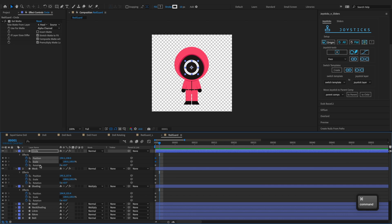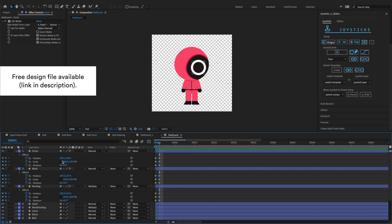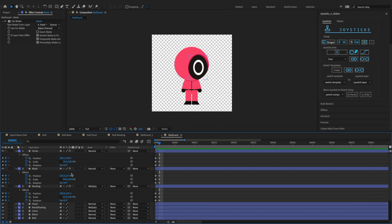Select the circle, mask and shading layers. Add a keyframe at the first frame to their position, scale and rotation. This will be his front pose. Then click origin at the second frame. We'll adjust these layers' position, scale and rotation at the second frame to make him look to the right.